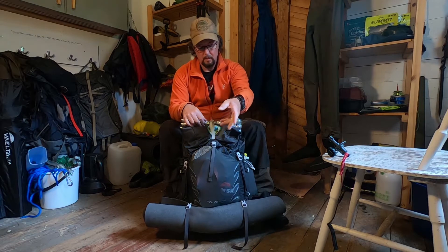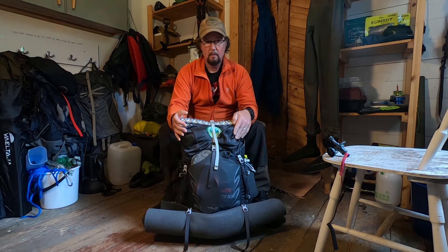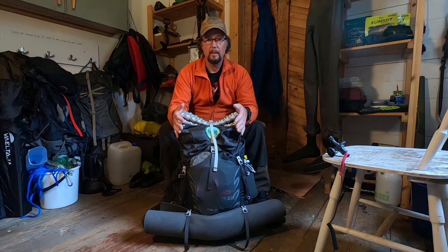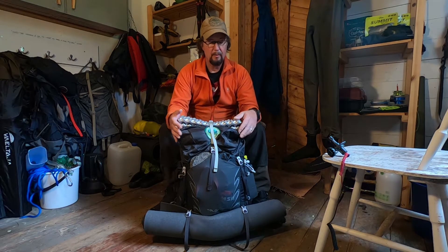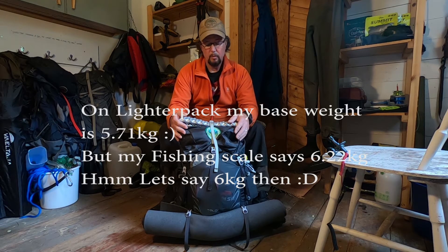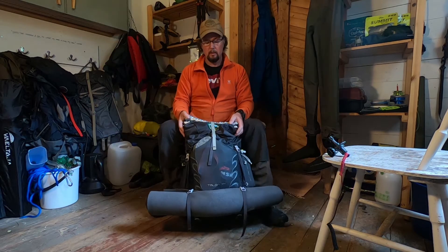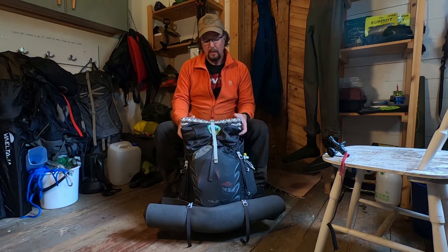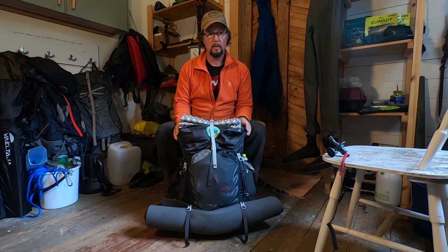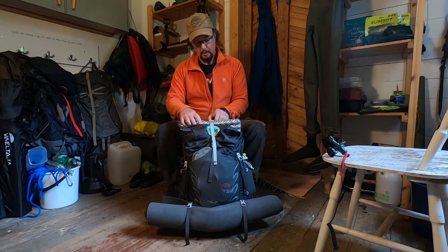I've got a little trip coming up in a few days, weather depending, and this is roughly what I'm going to take with me. My base weight is not ultralight and I don't think it's particularly heavy either — it's 6.22 kilograms, obviously without food, water, and fuel. This pack is an Osprey Talon 44 litre; I got the small/medium so it actually comes down to 42 litres.